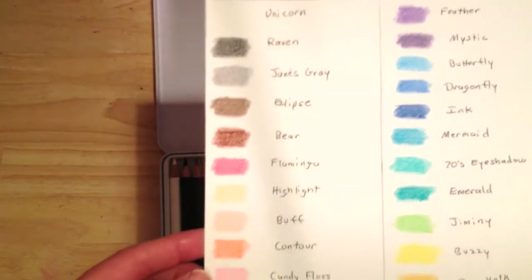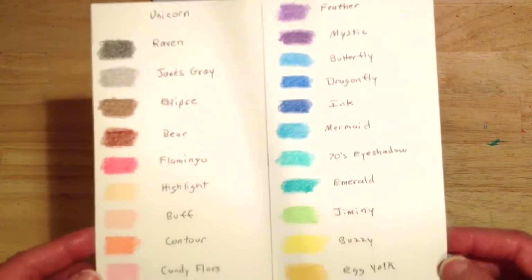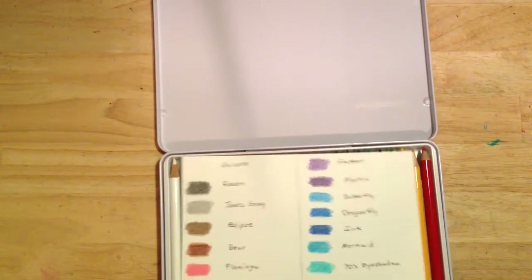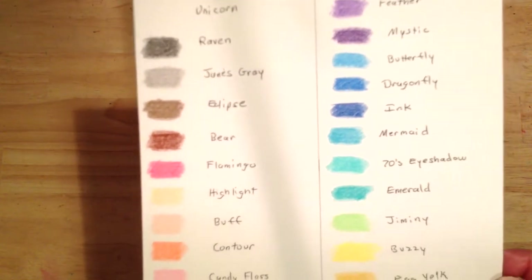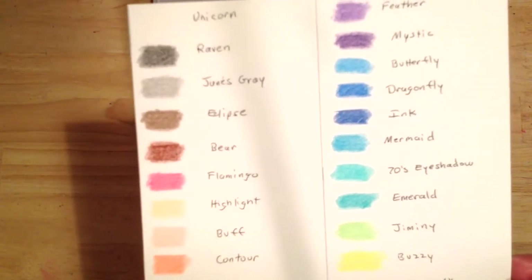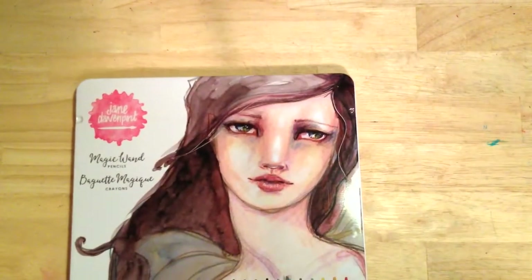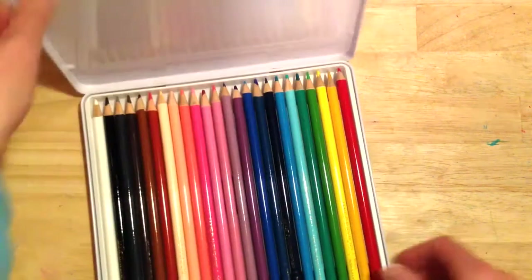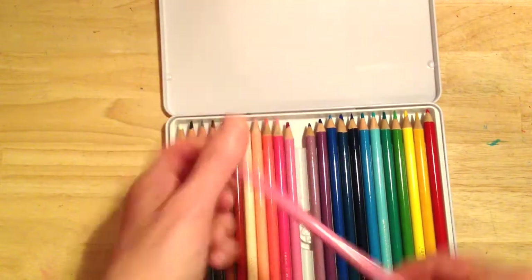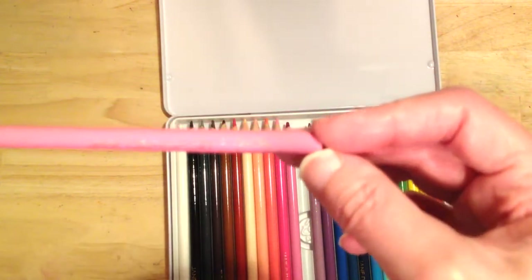Here's the swatch — there are 24 in the set. I think the color choices are mainly meant to supplement other pencils, and they're designed specifically for portraits, such as the kind that Jane Davenport creates herself. They have cute little names; this one is called Kiss Kiss.